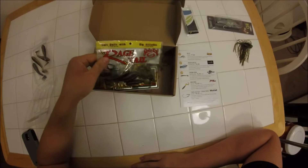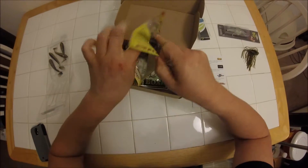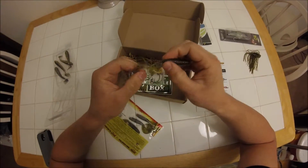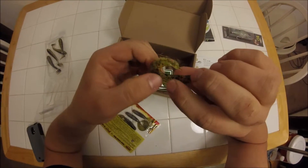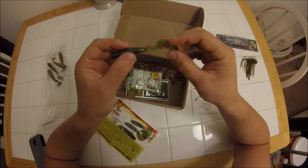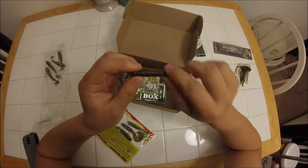Up next we have the Rage Tail Grub from Strike King. I don't use grubs too often, but I feel like I could throw this on the back of a swim jig, or maybe fish it for walleye. The whole thing behind Rage Tail is they have this little flange on the back of the tail that catches water. You really don't have to work their lures very fast for the action to work, so that's kind of nice. They're good for cold water in that sense — just a regular grub but with an improved tail, so that'll be nice to try out in colder water.